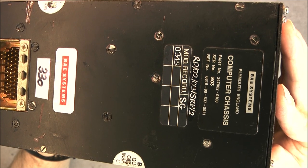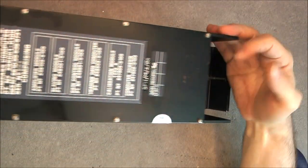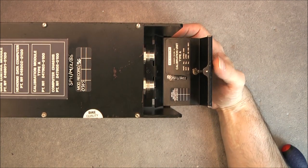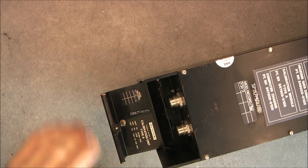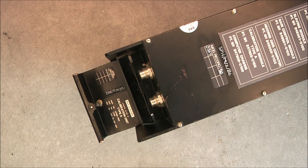Actually, it is not written Sperry anywhere — it is written BAE Systems. So this thing will be tedious to take apart, I believe, if I want to access the main computer unit inside. Let's try to remove first everything that is in the way.